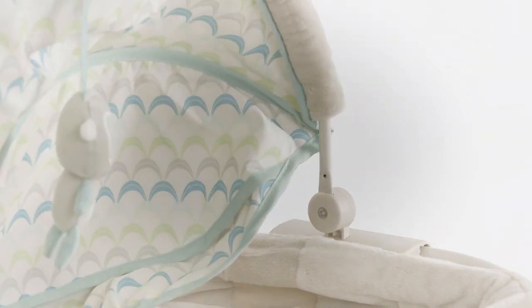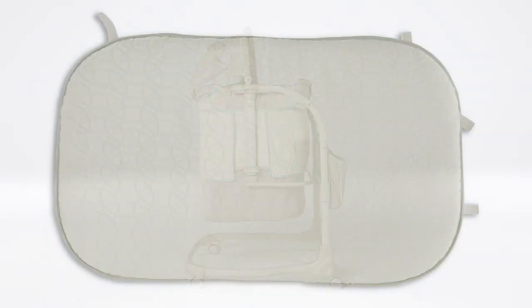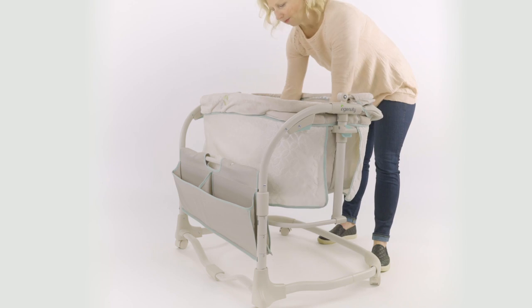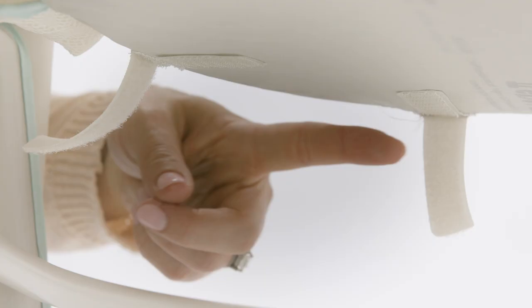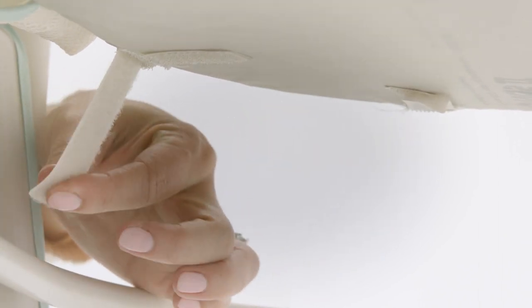The canopy can be installed to face either the left or the right. Now locate part number 12, the mattress, and lay it flat on the bottom of the bassinet. On the bottom of the bassinet you will see 8 hook and loop straps. Pull the ends of the hook and loop straps through the 8 openings and secure them to their corresponding patches on the underside of the bassinet. Please check for a secure installation.